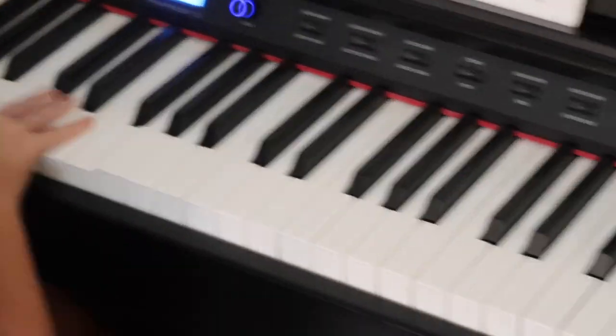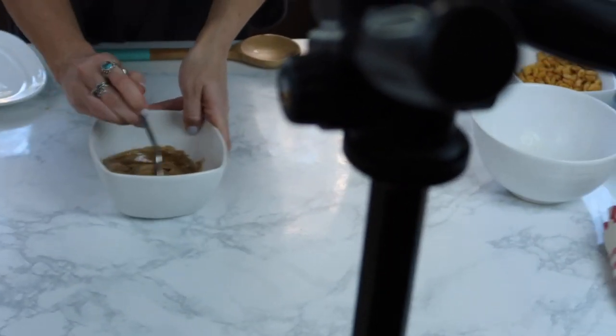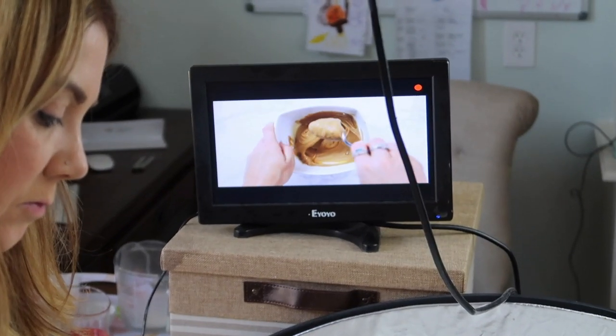Lucy, you're getting really good at the piano - oh my gosh, she is a prodigy. More honey. You kind of get the gist of what we're doing here with the food videos.